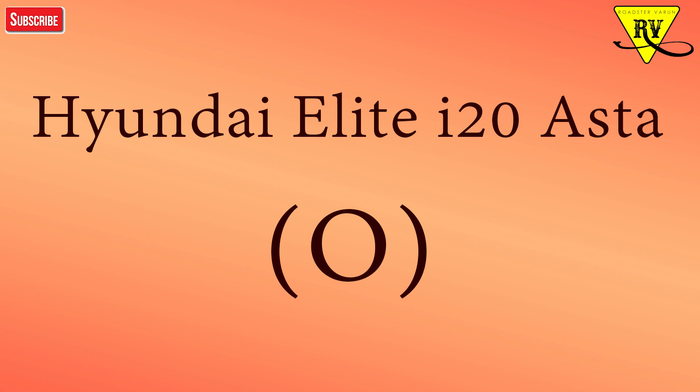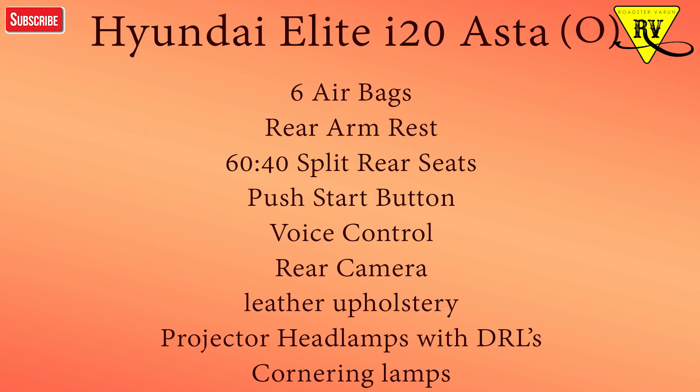The Asta Option is the top variant and is quite fully loaded. It comes with six airbags, a rear armrest, 60-40 split rear seats, engine start-stop push button, voice control, rear camera, leather-wrapped steering wheel, leather seats, leather gear shift knob, projector headlights with DRL and cornering lamps, and rear window washer and defogger. Asta and Asta Option have a lot of differing features.